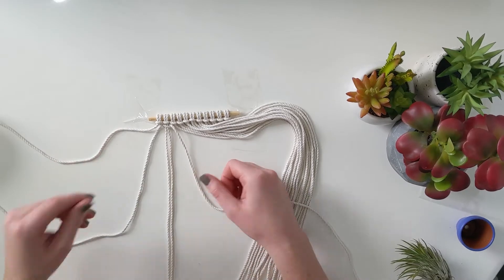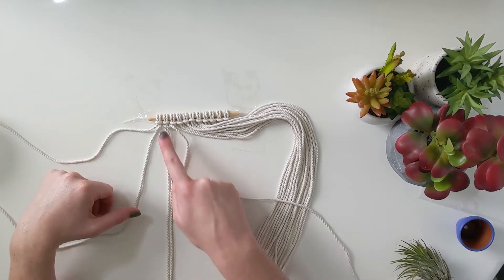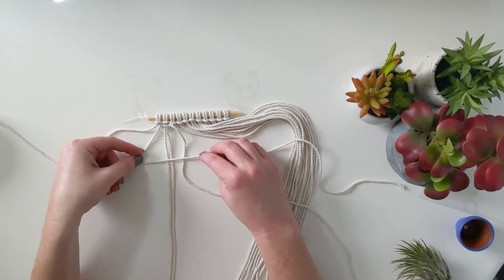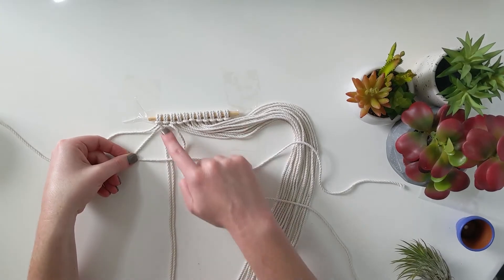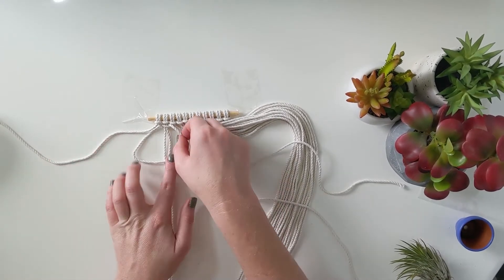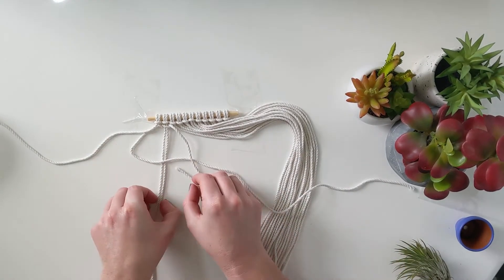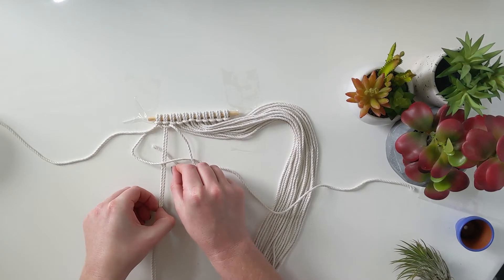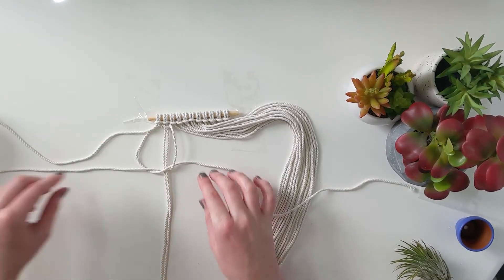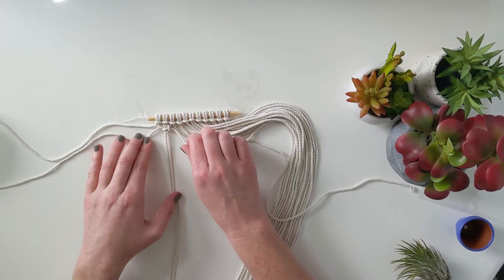To get the other half of the square knot, do the same knot but in reverse. Take the thread on the left and make it look like a four. The four goes over the anchor threads, then the thread on the right goes over the tail of the four, back behind those anchor threads, and then out through the loop of the four. Pull that tension out, hold those anchor threads straight, and you've got your square knot.